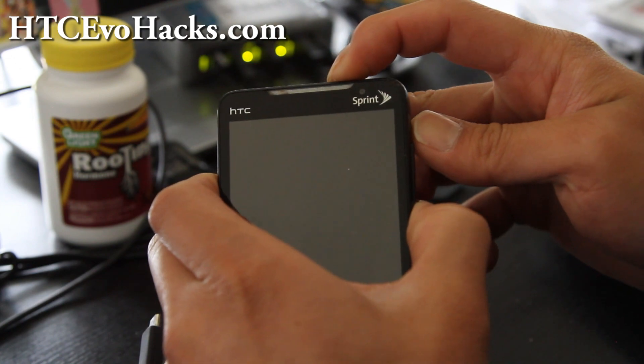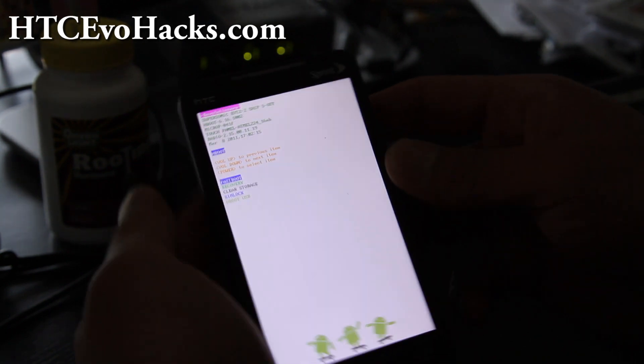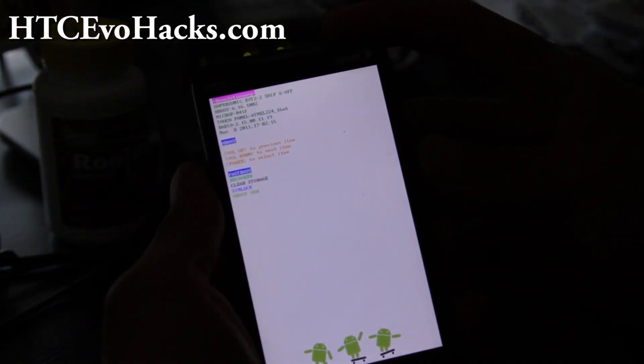Volume down and the power key. And for those of you who know how to do this, you can skip all this — where I'll have the review of the latest Mic G ROM, sort of.